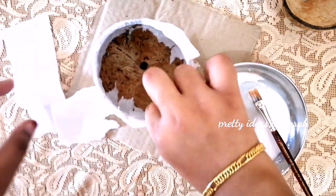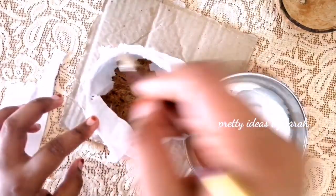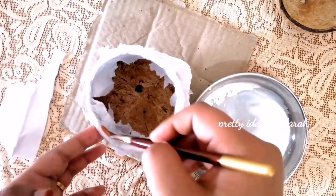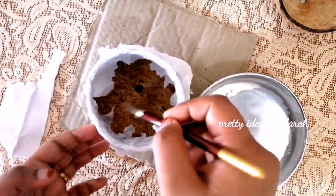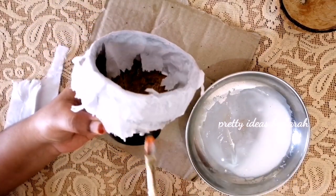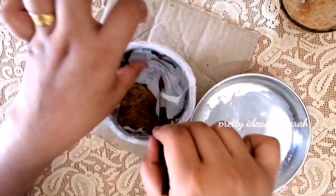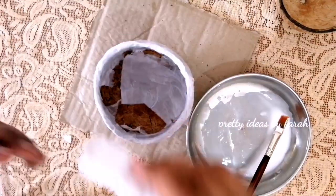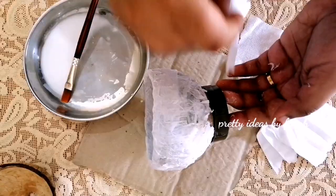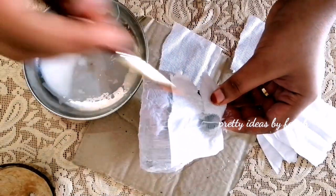We are ready to close the neck. We will cover the cap with the tissue paper.